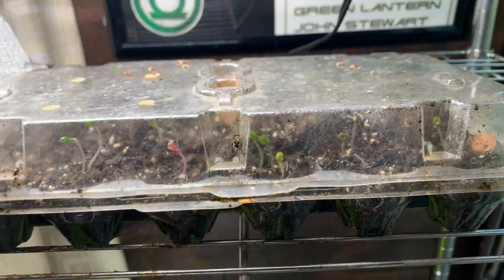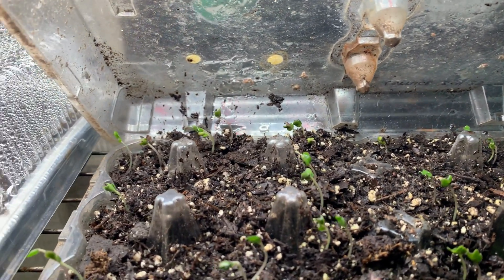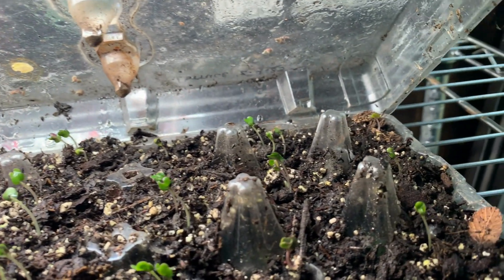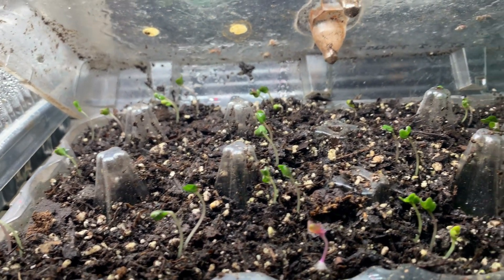Another cool-weather plant we're looking at here — these are seedlings for broccoli. Interestingly enough, it only took about three days for these to germinate. We could actually use these as a microgreen, but we're going to let these go full term so we can get some good florets off of them.